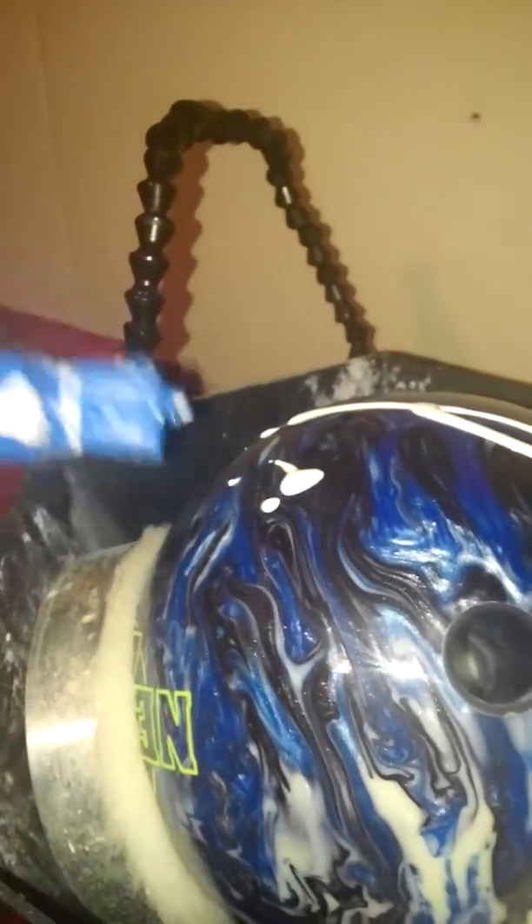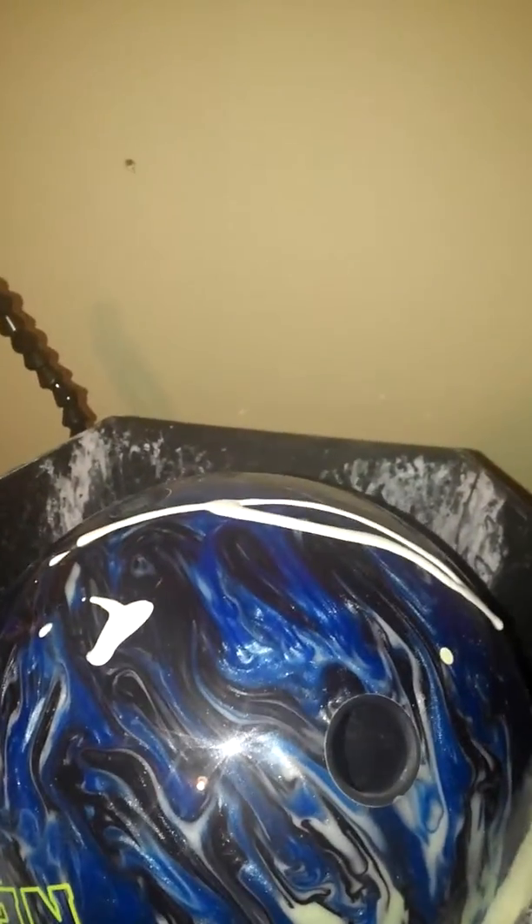I won't be using much water, just a little bit. Okay, so now we're ready to turn the machine on — and there she goes. A little more, a little bit more polish on.